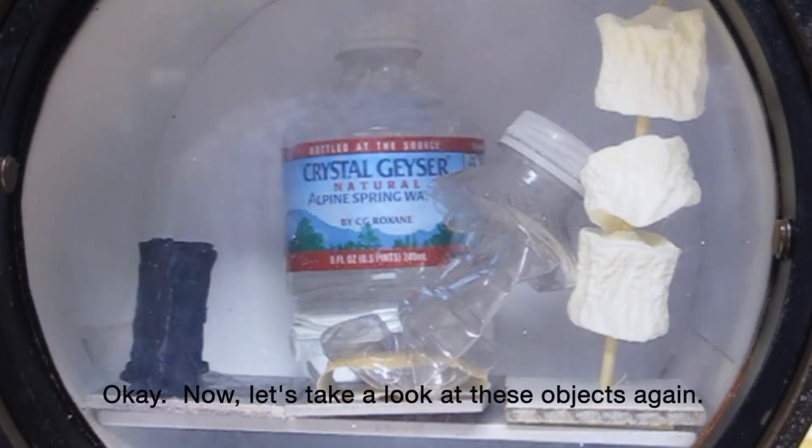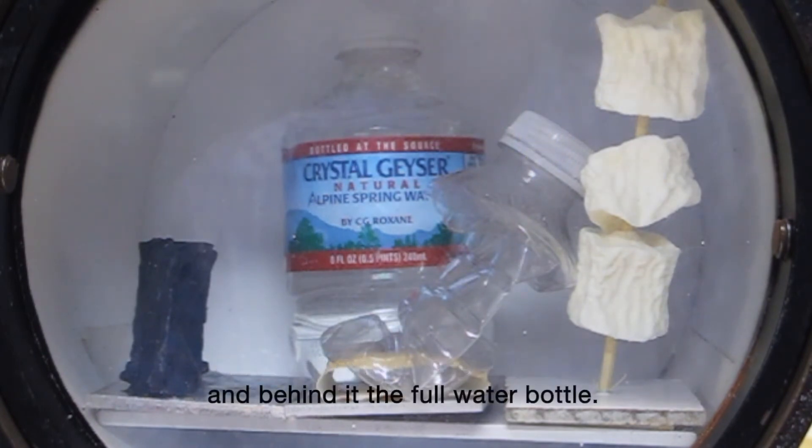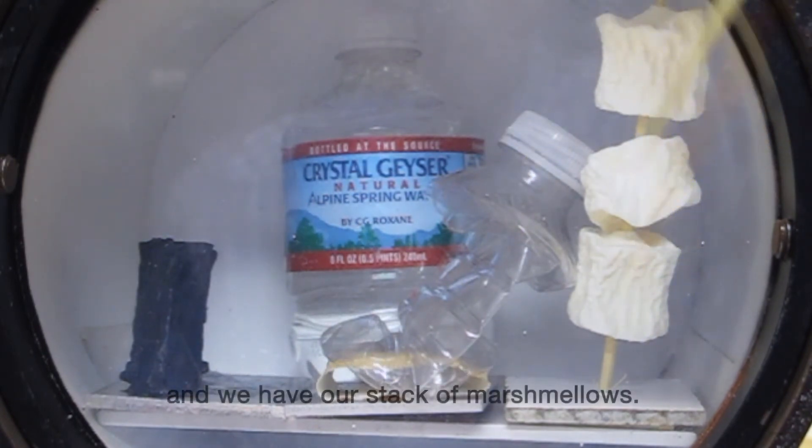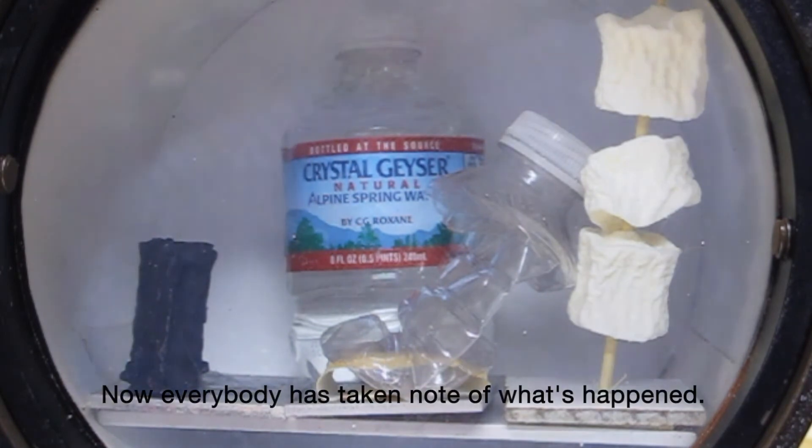Now let's take a look at these objects. Again, we have the neoprene, and in the center the empty water bottle, behind it the full water bottle, and we have our stack of marshmallows. Now everybody has taken note of what's happened.